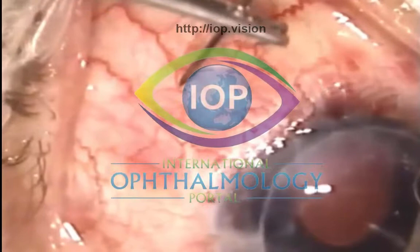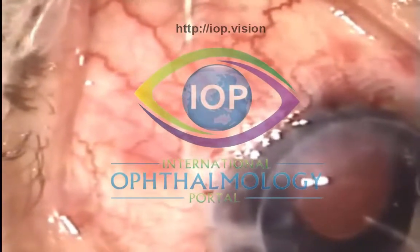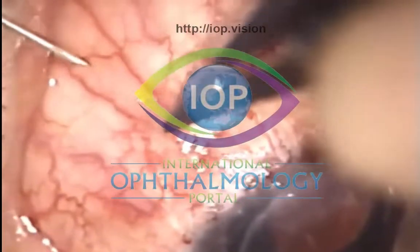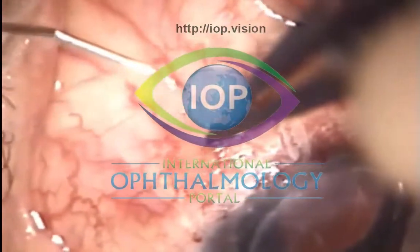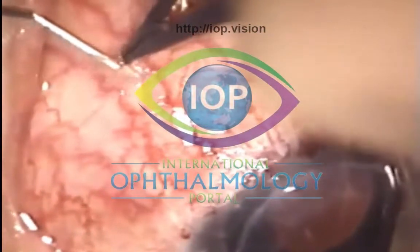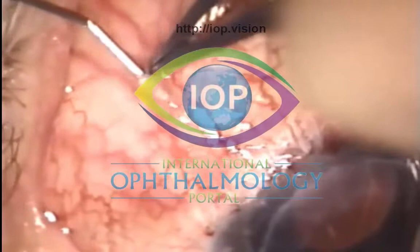...this is an only eye, and as you can see, it's had a corneal full thickness penetrating keratoplasty. Previous successful glaucoma filtration surgery, which lasted around about four years, and then I was asked to see whether I could get this bleb working again.